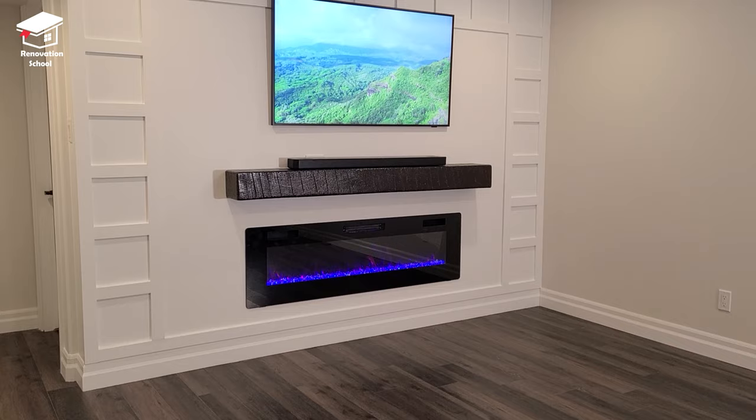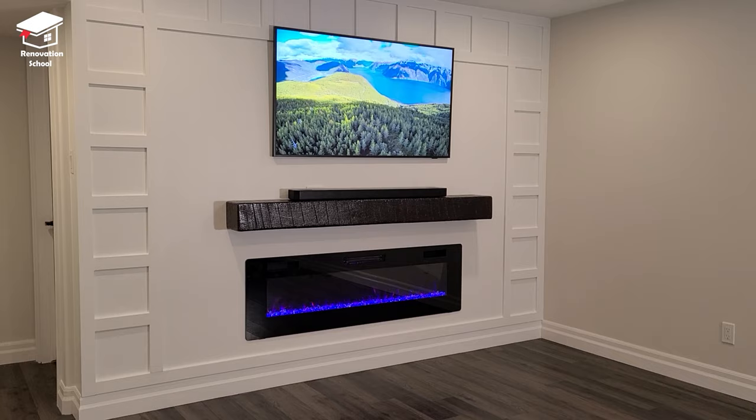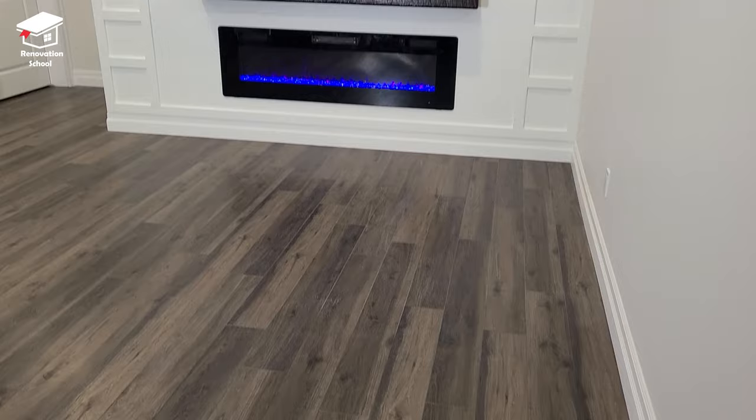I hope you found this video helpful. If it was, please smash that like button. If you're new to the channel, please subscribe. I have other videos explaining how to make this beautiful fireplace wall design and how to make that mantle above the fireplace. I also have a lot of other wall design and renovation-related videos, so please become a part of this family. Lots of new videos coming — till next time, thank you very much, peace!